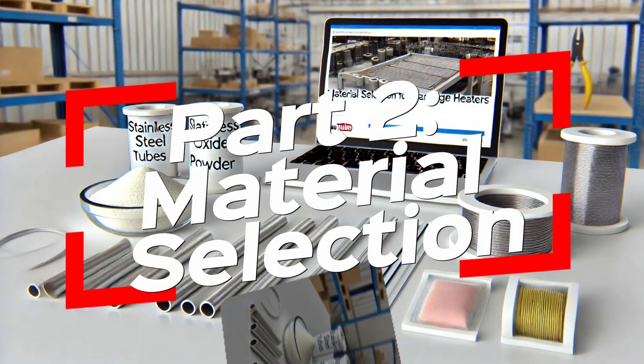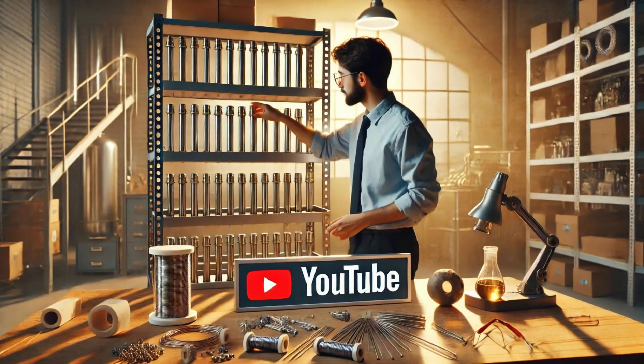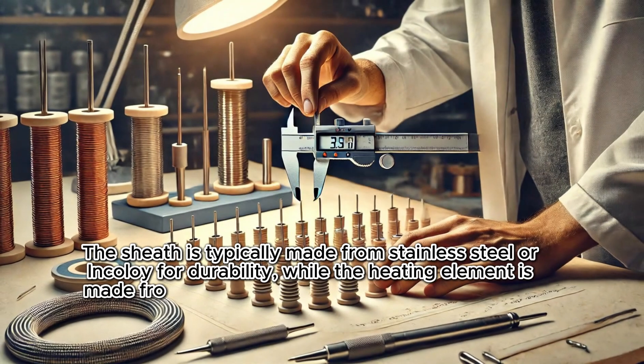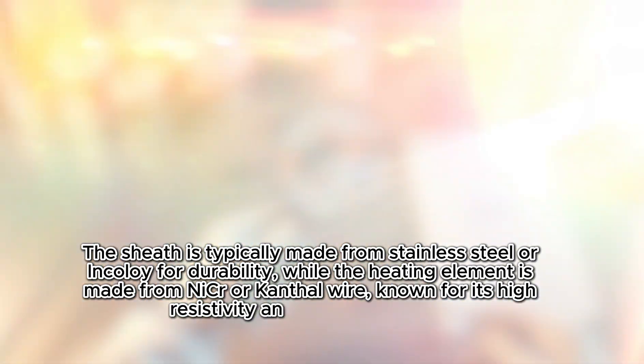Material Selection. The first step in manufacturing a cartridge heater is selecting the right materials. The sheath is typically made from stainless steel or Inconel alloy for durability, while the heating element is made from Nichrome or Kanthal wire, known for its high resistivity and heat generation.